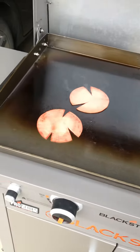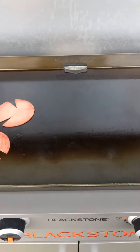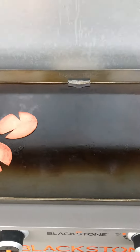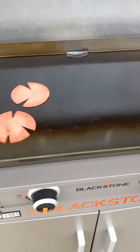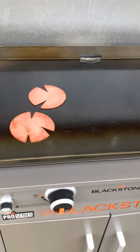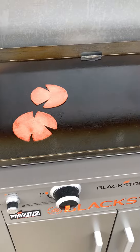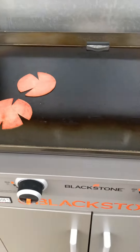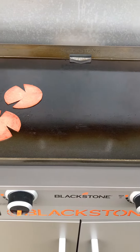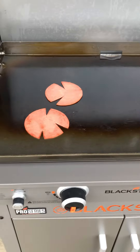You have to season this when you first get it. What you do is heat it up on high for 15 minutes, then wipe it down with cooking oil — I use vegetable oil, but any kind works: Crisco, whatever. Then you let it burn off. It'll smoke — let it heat 15 minutes. The cooking oil will start smoking and burn off.